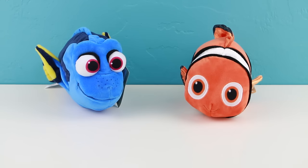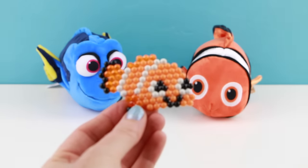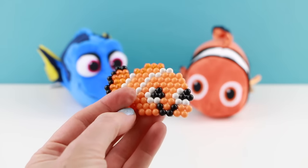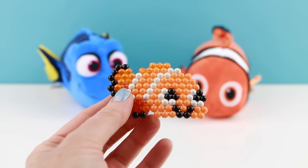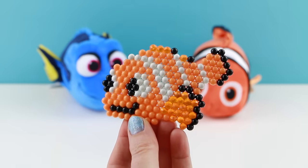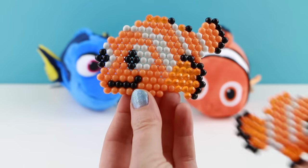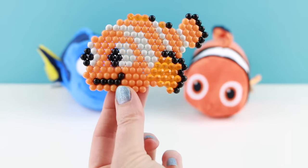I also made the other characters so you guys can see what those look like. Here is little Nemo — I love his little smiley face, so adorable. And here is Marlin. Marlin is definitely a bigger fish than Nemo, which is nice because that is exactly how it is in the movie.